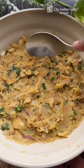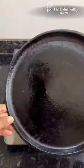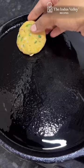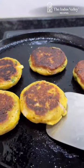Start by combining boiled raw banana and potatoes with wholesome ingredients as mentioned in the caption below. Shape the mixture into tikkis and lightly fry them in just a touch of oil. Once golden and brown, transfer the tikkis to a serving plate.